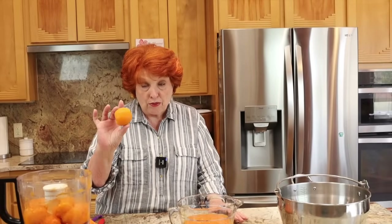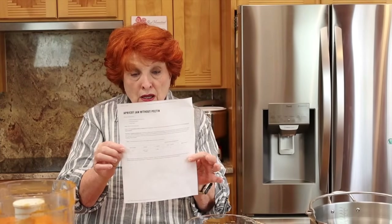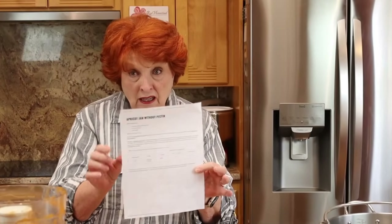Hello everyone and welcome to Rose Red Homestead, where today we are going to make apricot jam. Jim had a big errand in town and while he was down there he stopped by Fry's Fresh Produce and picked up a bag of apricots — these great big luscious apricots — just enough for a great batch of jam.